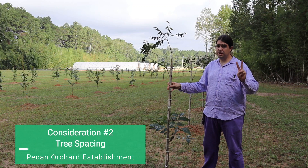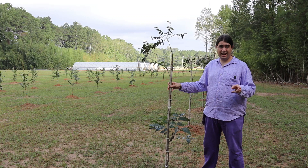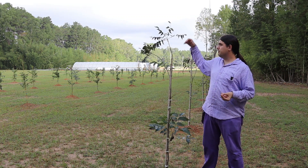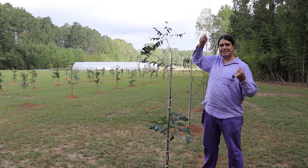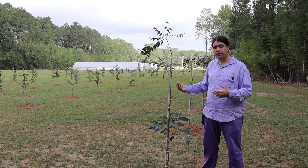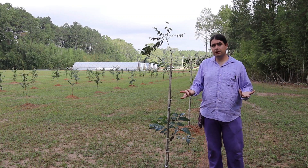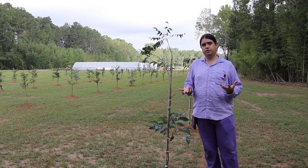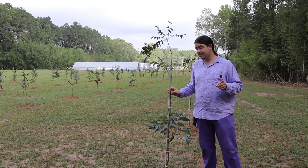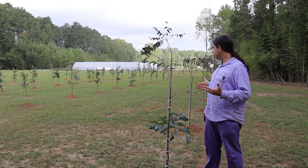The number two thing is tree spacing. As I mentioned, this orchard will be for scion wood production, which means the trees are not going to be allowed to grow tall. They're going to be pruned so scion wood can be collected, and pruned back every year to create fresh new growth for grafting. For pecan production, while we do want fresh new growth, we don't want to prune them back that intensely every year.